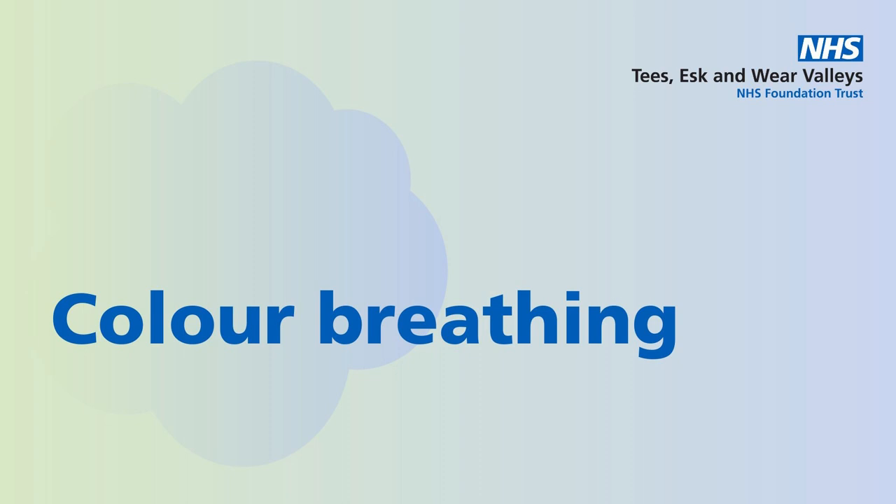Any time that your attention wanders, simply notice that it's wandered, then gently bring your focus back to your colour.